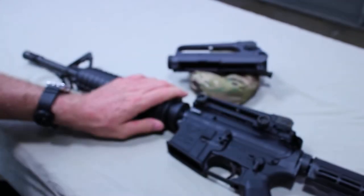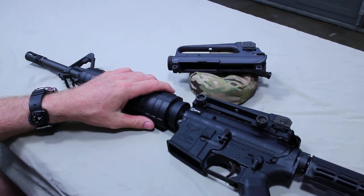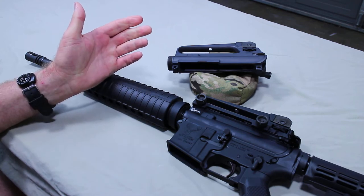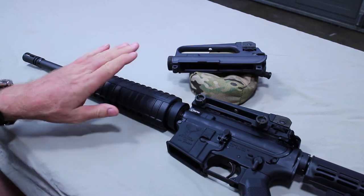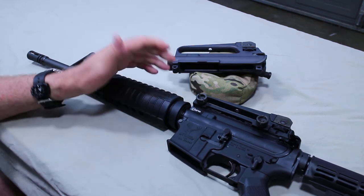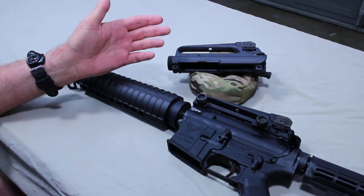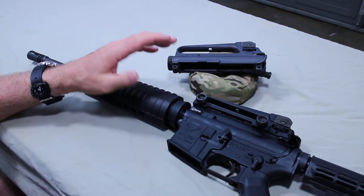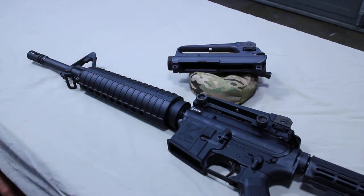The next thing you need to do is set a target up at 25 meters — it has to be set at 25 meters. For us in the States, that's 27.3 yards. It's pretty easy to find a location to set a target at 27 yards, whereas it's a lot tougher to find a spot at 300 meters. 27.3 yards or 25 meters will allow you to set this up, and then you can verify it at distance later.